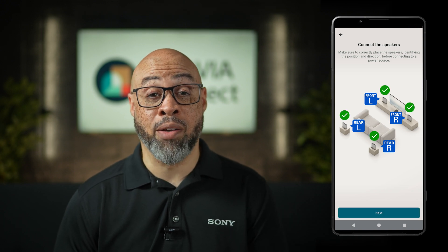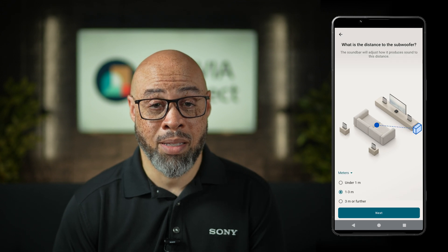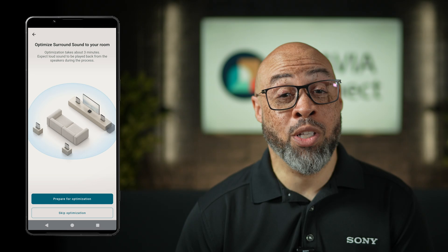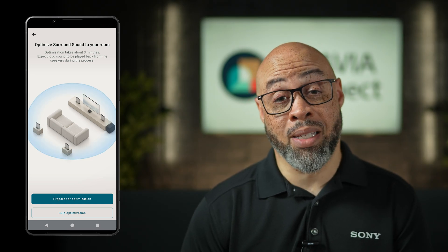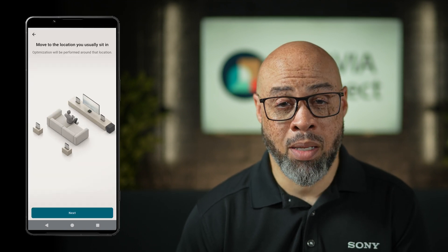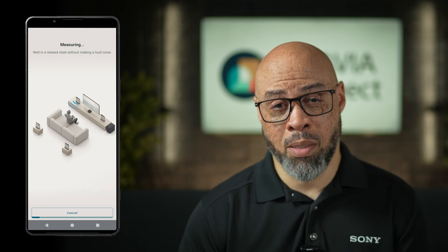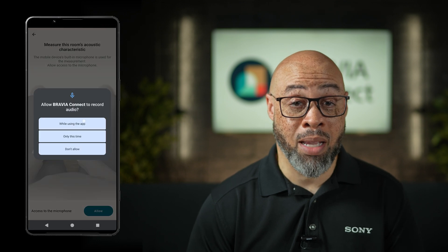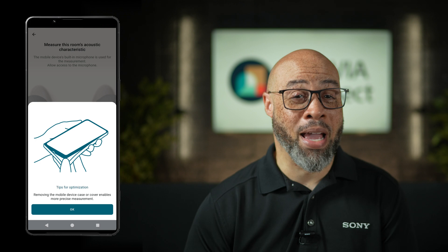You will get instructions on pairing the accessories once they are connected, and you can also set the distances. If the accessory device requires an update, that'll happen here as well. Once you've set it up for listening, it's time to optimize based upon your room. Select Prepare for Optimization to start this process and wait for the measurements. You'll be prompted to use your smartphone or tablet microphone to assist with the measurements, so make sure you allow that. It will also ask you to rotate your device, as most mics are at the bottom of the smartphone. Pro tip: take off your case if you have it on.